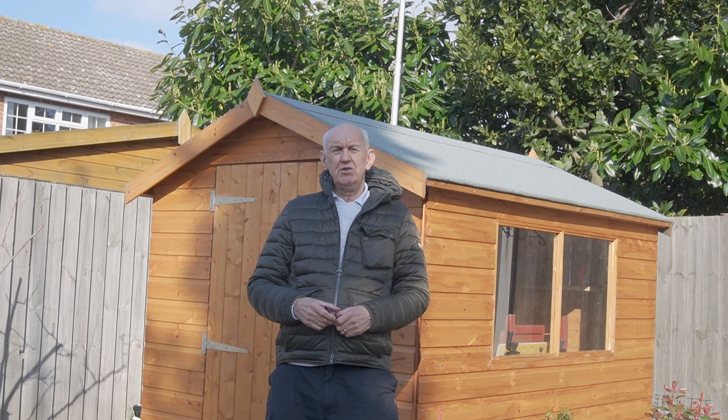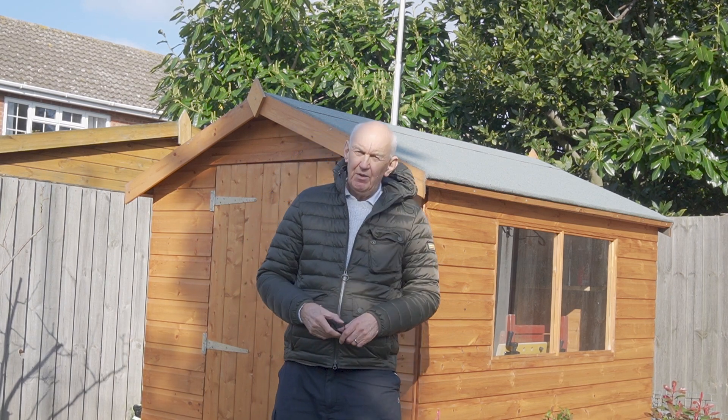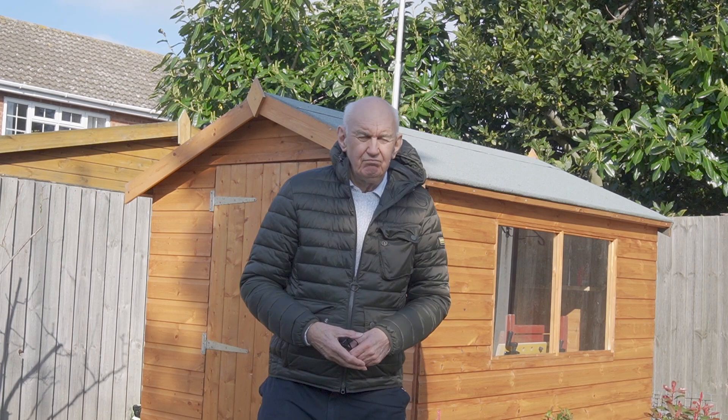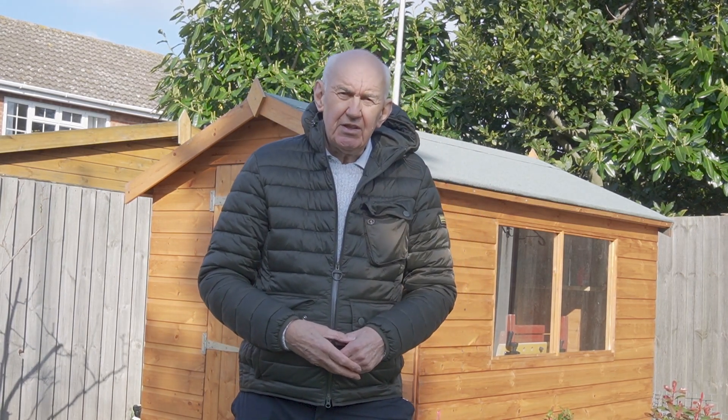Hello and welcome once again to the Waters and Stanton video channel. It's a nice sunny day — we're now in meteorological spring, but it happens to be bitterly cold, only about two degrees above freezing, hence why I'm dressed like this.